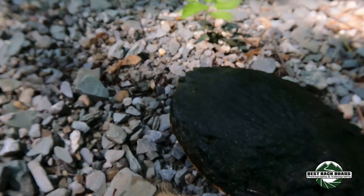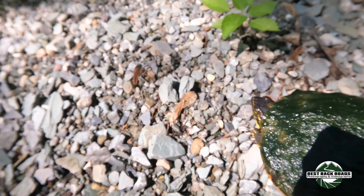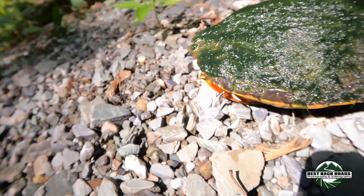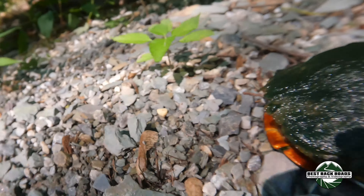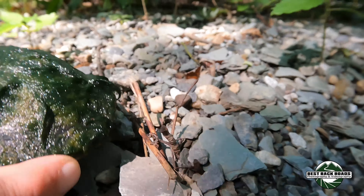Look at the moss on her, my goodness. There she goes. Now I can get nice and close — I like it, that's awesome. All right girly, come on, there you go.